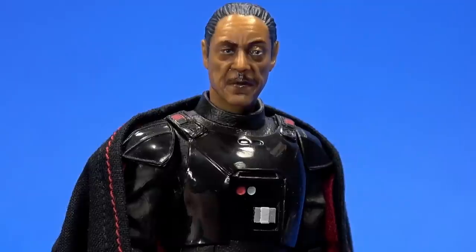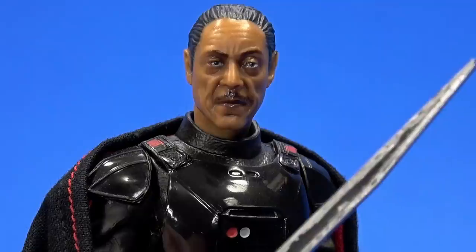You shall not succeed, Mando. Especially since I still possess... this. Let's do this.